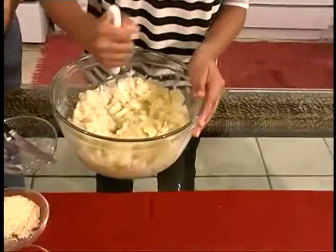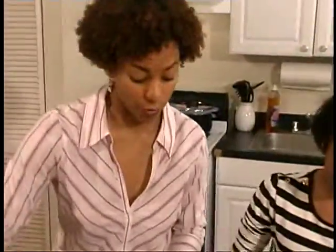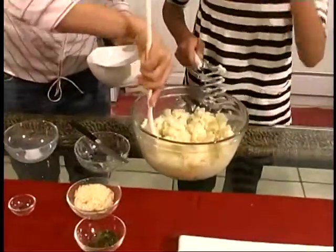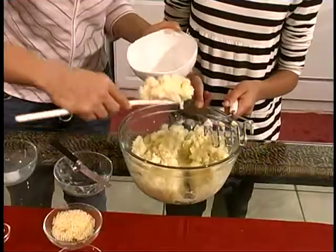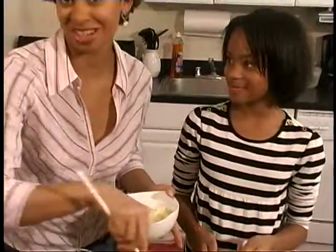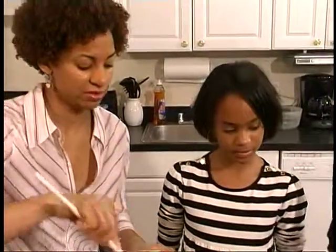Are you finished, or do you think you want to mash some more? Do you need anything else? I think this looks good. Great, so we'll put this in a bowl. And we're about to do my favorite part of the show, which is tasting what we've made. I'm bringing our forks and spoons over right now.